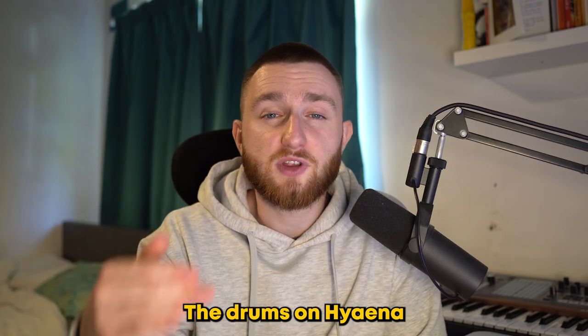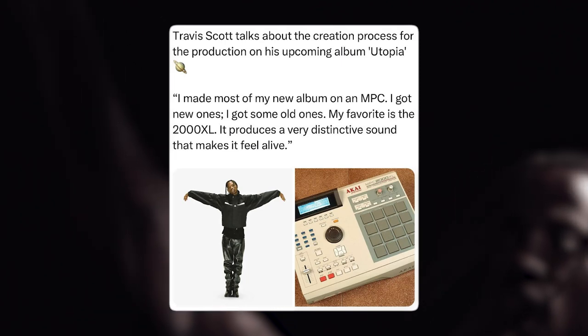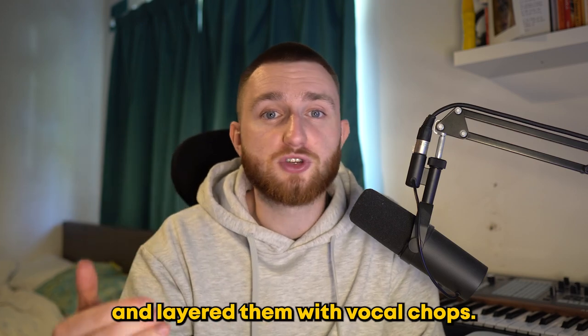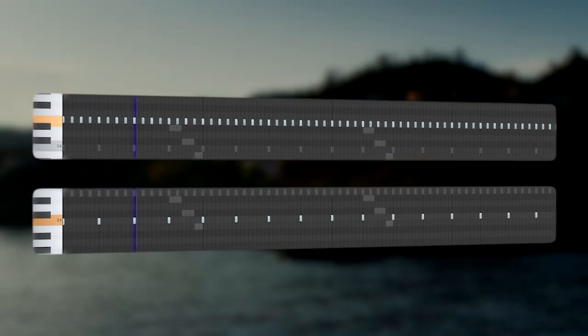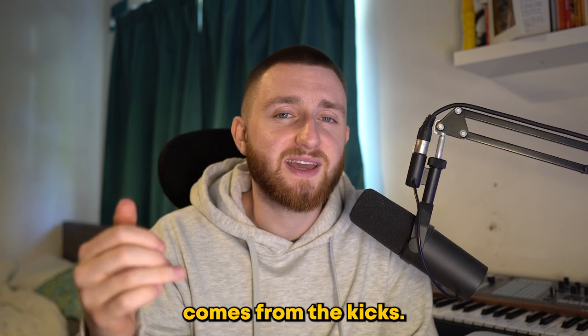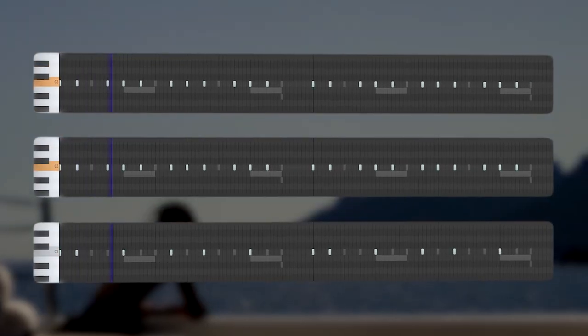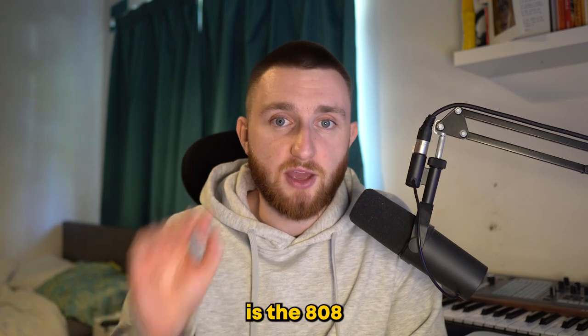Next we have the drums. The drums on Hyena are so dark and grimy — Travis said he made a lot of the tracks on Utopia using an MPC and this definitely has that feel to it. First I added a couple of snares and layered them with vocal chops. Then I added a shaker and a low dark tambourine. A lot of the swing in the song comes from the kicks — I layered three of them to create even more ear candy. The final drum element is the 808.